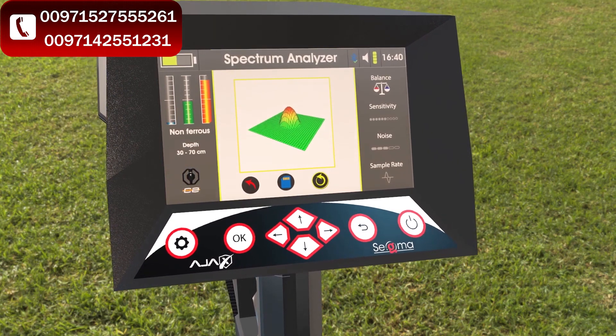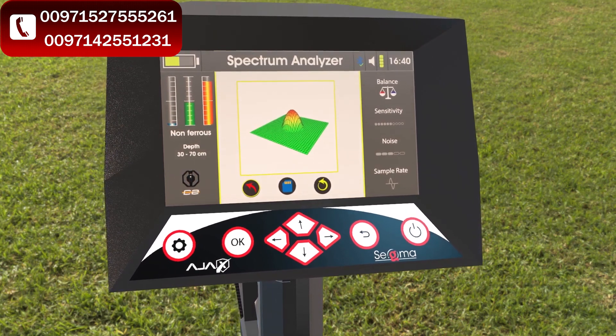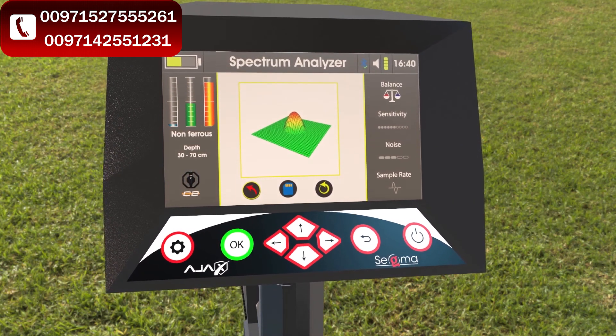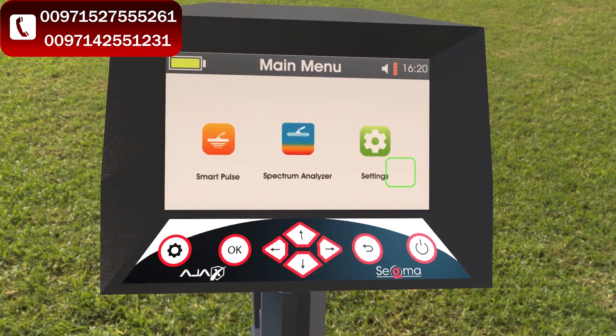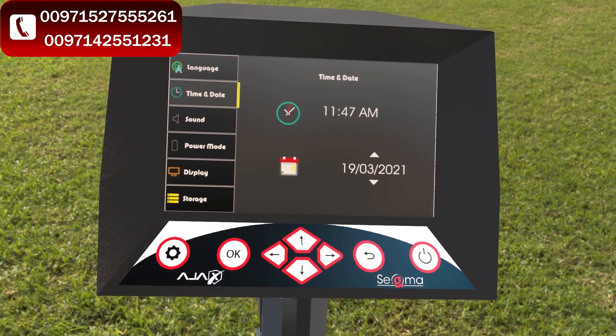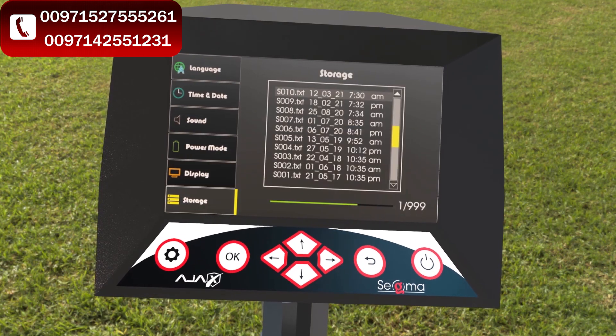To exit the search system, go to the red arrow on the left of the save icon and press OK. The saved results can be reviewed by going to the device settings, then storage, and selecting the saved result from there.